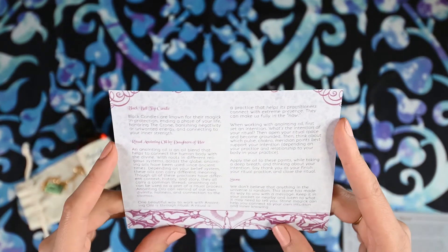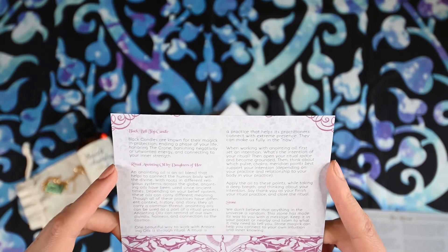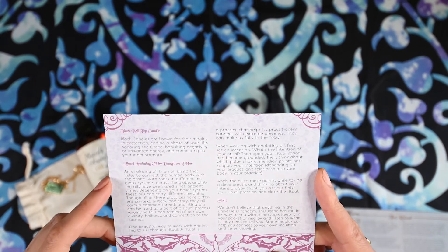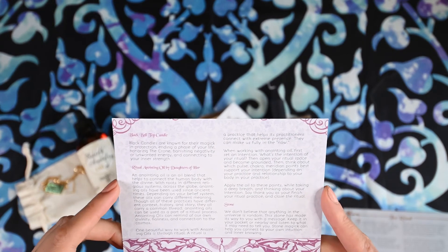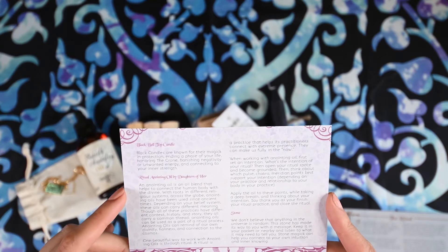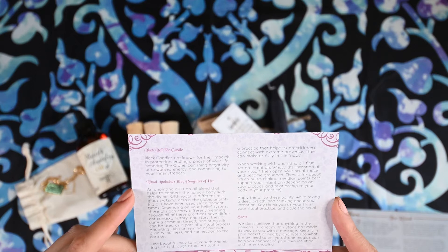I guess I was wrong — it is a black candle. Black Bell Top Candle. Black candles are known for their magic and protection, ending a phase of your life, honoring the crone, banishing negativity or unwanted energy, and connecting to your inner strength. Ritual Anointing Oil by Daughters of Her. An anointing oil is an oil blend that helps to connect the human body with the Divine. With roots in different religious systems across the globe, anointing oils have been used since ancient times. Depending on your belief system, these oils can carry different meaning. Though all these practices have different context, history, and story, they all carry a common thread. Anointing oils can remind us of our own divinity, holiness, and connection to the cosmos.